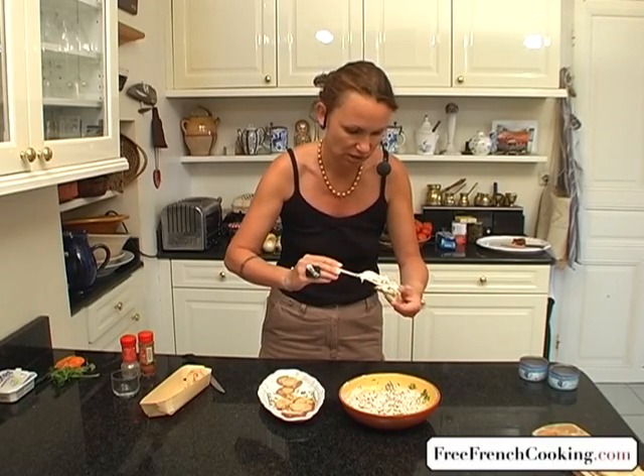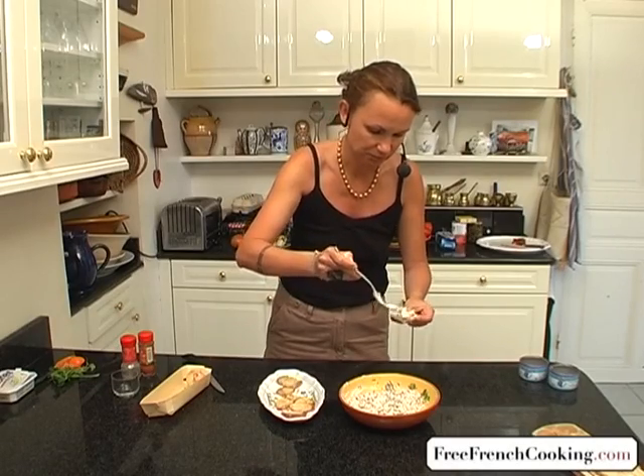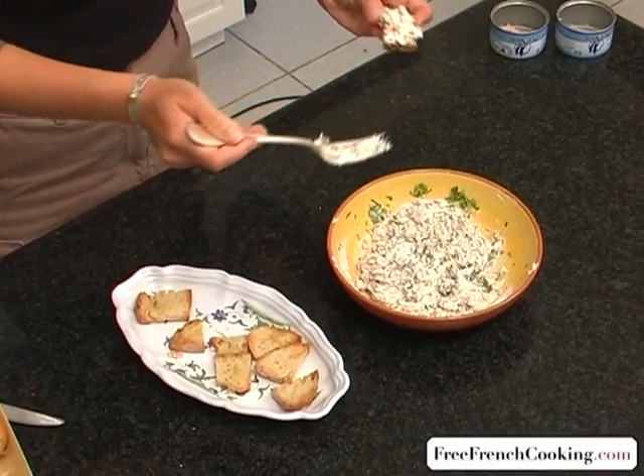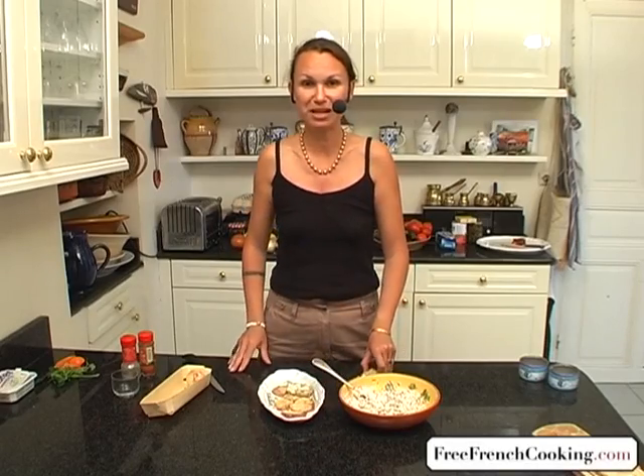We'll put a little of our tuna spread on the toast. And voilà — as you can see, it's a really easy recipe. Voilà!